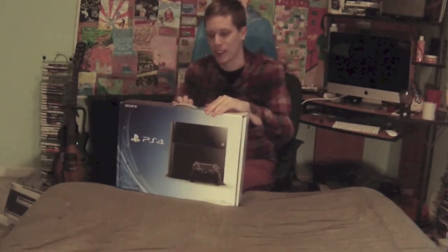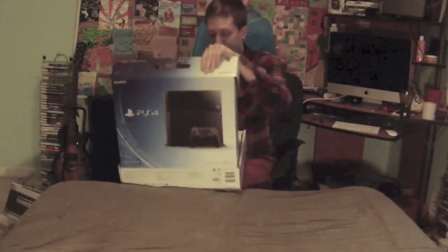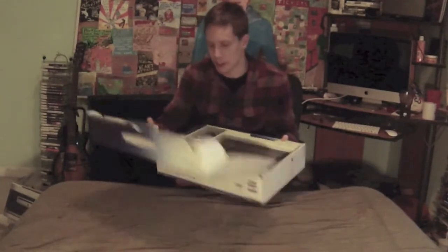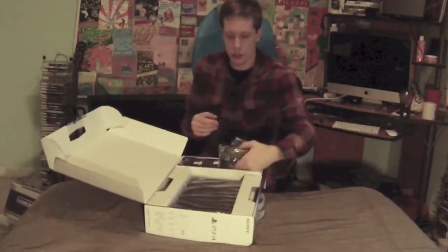I wonder if I'll be keeping this box around the same way I kept the PlayStation 3 box. Let's see — it's a tightly configured box, you just really have your controller in here.